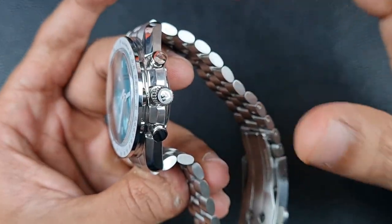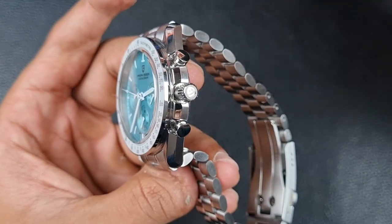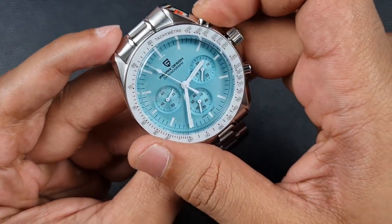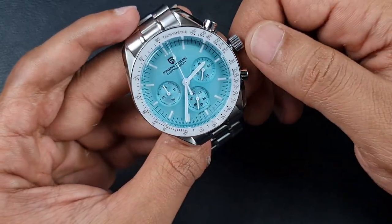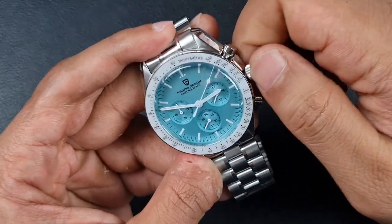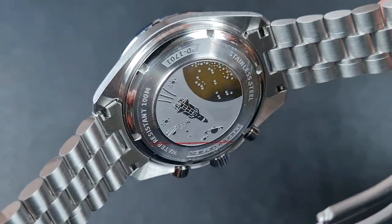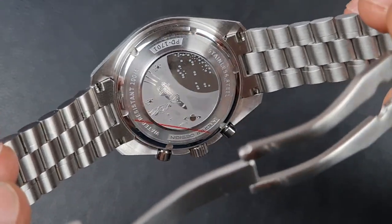The crown is also signed — you've got to give it to Pagani, they sign everything and are very consistent in their branding, which is surprising compared to some bigger brands like San Martin who still can't get consistent branding. The pushers have a very nice positive click, muted slightly, don't need too much pressure, and work well. The reset snaps back to time properly. The crown does have nice splines and is machined well, however it's just a little gritty on the screw-down — nothing affecting functionality but you can feel it. The case back is screw-down with the usual design specifications and of course the rocket motif, in line with the space theme.